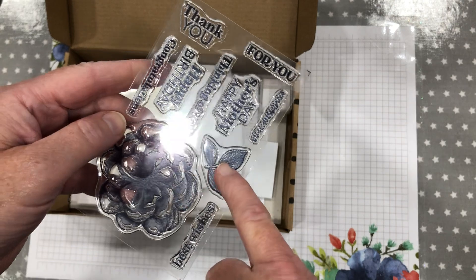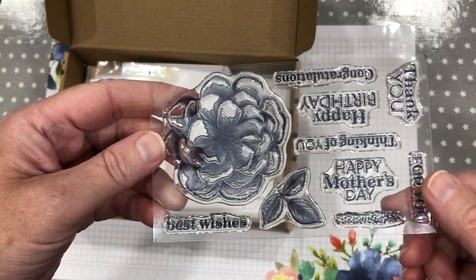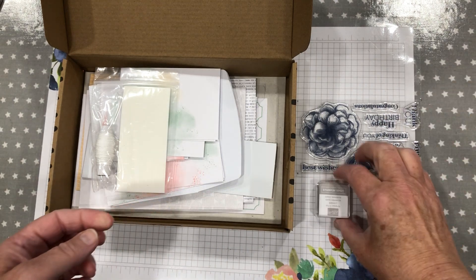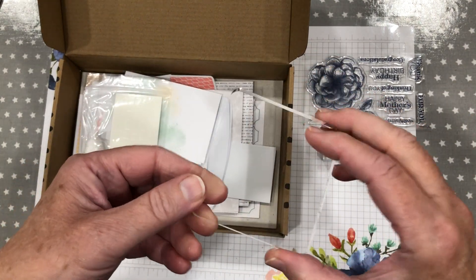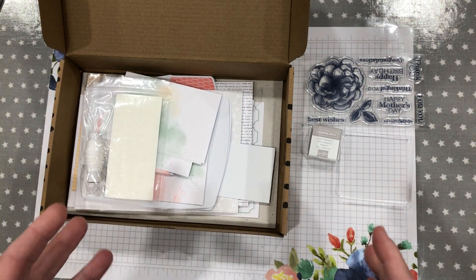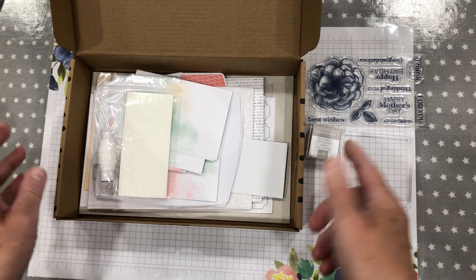You've got the beautiful rose, the leaves, and then you've got some little dots which are always quite handy. It's photopolymer — you get a little stamping spot in grey granite and you get a block. So you get the basics. This kit is all-inclusive so you just have to buy the kit and you're away.